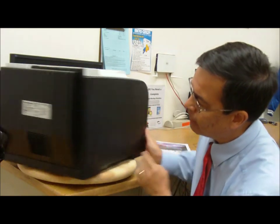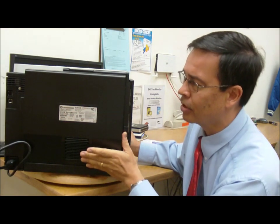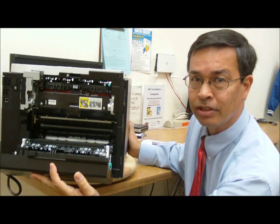It doesn't have a straight-through feed in the back, so be careful if you're going to put any heavy paper stock inside. This is how we go ahead and clear paper jams out of it. Be careful — only use laser-rated labels and so forth.